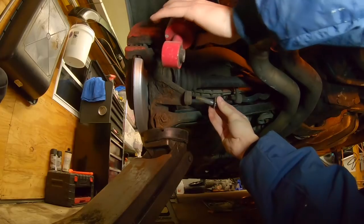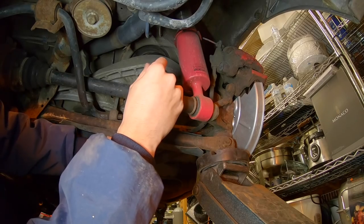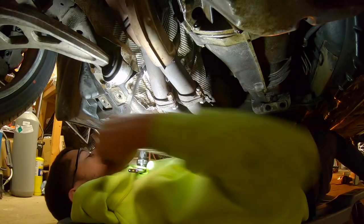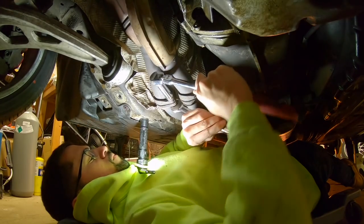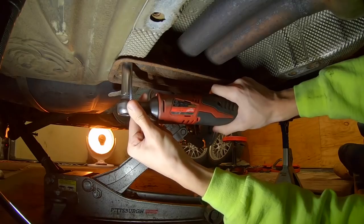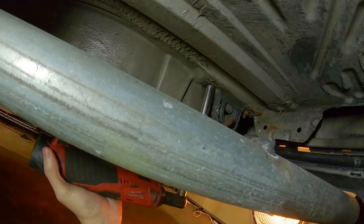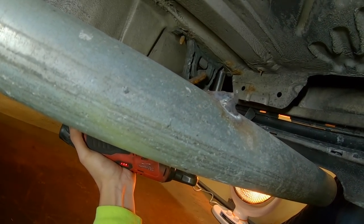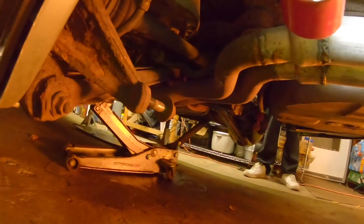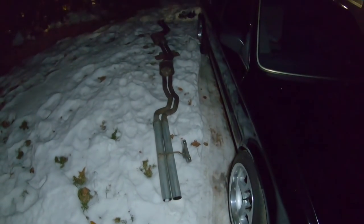I'm gonna thread that back in just so I don't lose it. There's a lot of movement back there — the troubles of having a small garage. The exhaust is going to have to sleep outside.